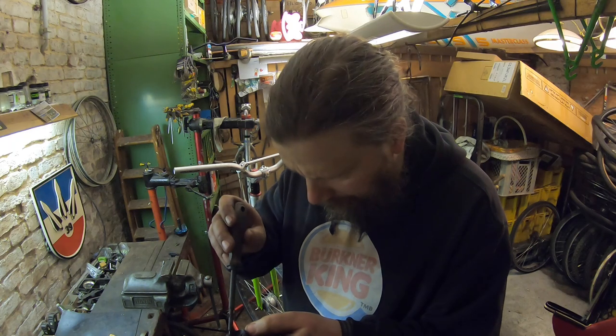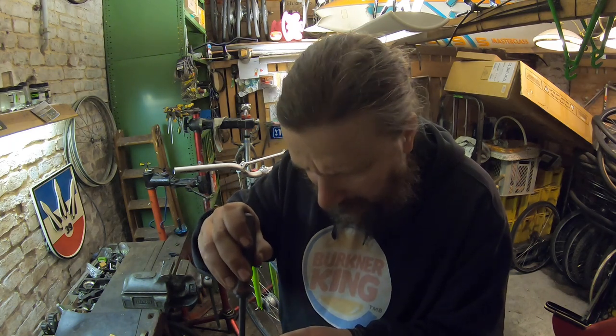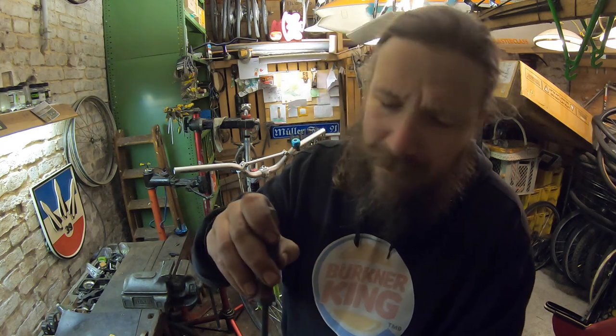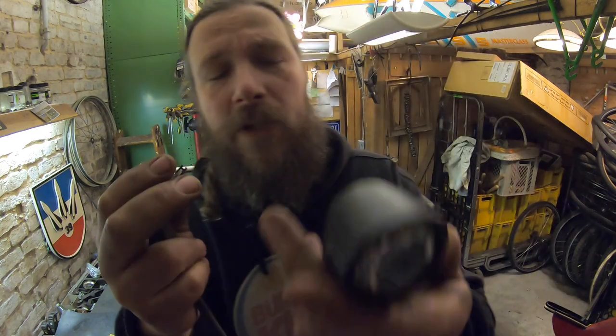Jetzt hat der Kunde gesagt, das ist ja nur der Schalter – dann hat der Kunde gesagt, nee, komm, mach eine neue Lampe. Dann habe ich eine neue Lampe gemacht. Und jetzt habe ich die mal beiseite gepackt und wollte mir mal angucken, woran das liegt. Man kriegt die Lampe nicht mehr auseinander,